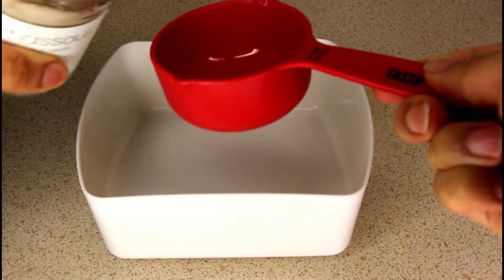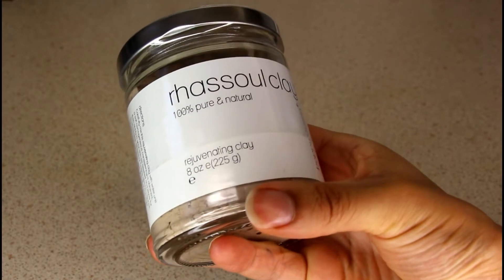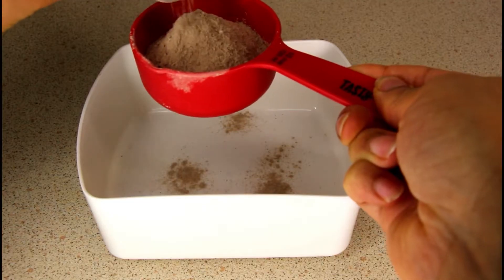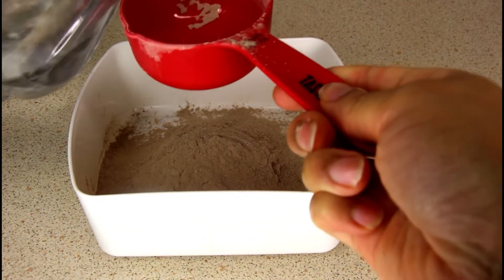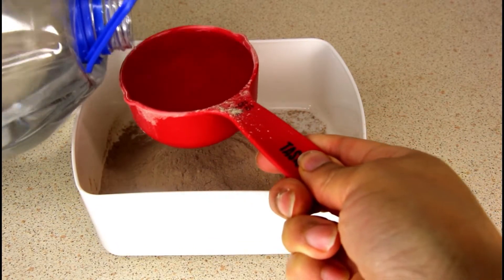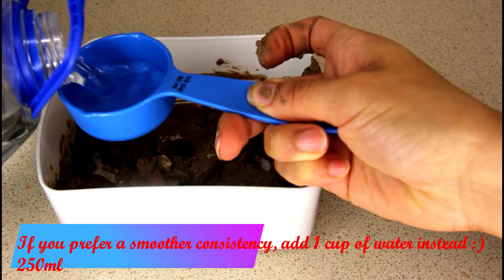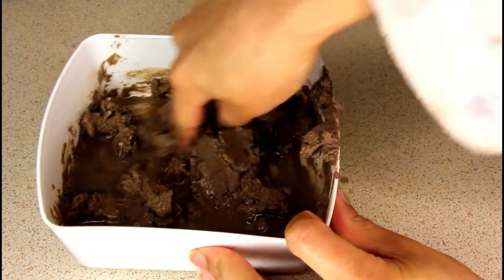First, take half a cup of rasul clay. Ensure that the rasul clay you use is 100% pure and natural, and where possible get organic. Next, take three quarters of a cup of distilled water — this has a lower pH of about 5, as opposed to tap water which is about 7. Three quarters of a cup is equivalent to 187.5 milliliters. Then just mix it together.